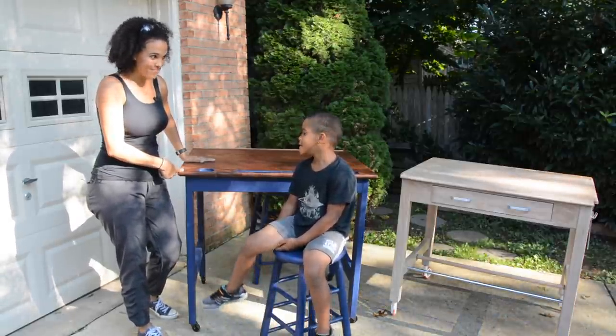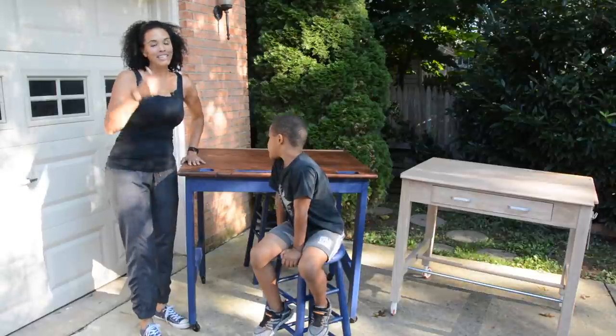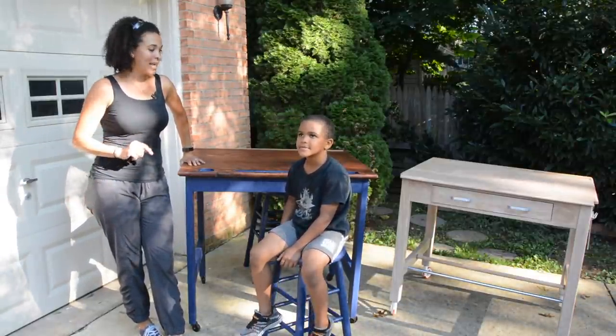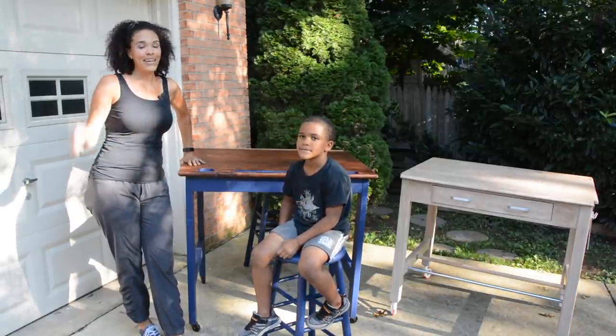We can put our pencils in here too. If you like this project, give it a thumbs up, go back to my blog at thriftdiving.com for more projects, and remember to check out the awesome paint from Beyond Paint. I will see you next project.